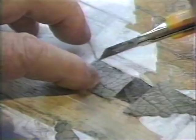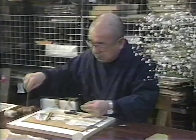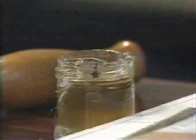The tools couldn't be simpler. He uses scissors or a knife to cut each leaf to match his rough sketch, and then pastes it to the base. Each leaf is carefully chosen for its unique texture as well as color.